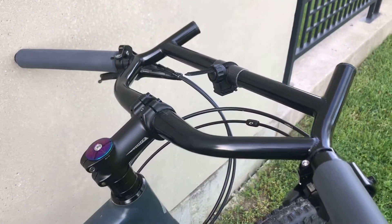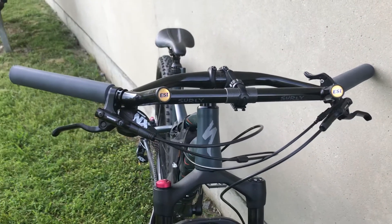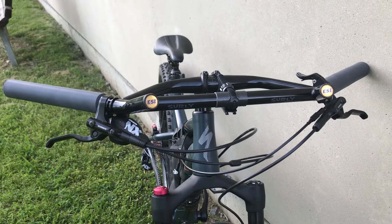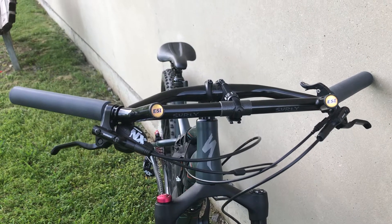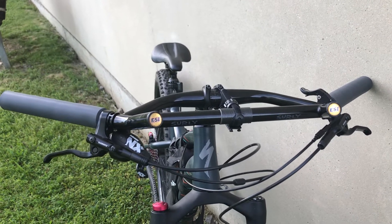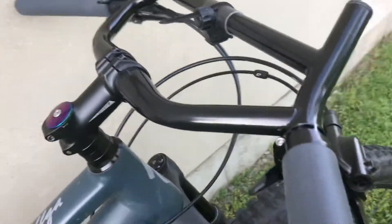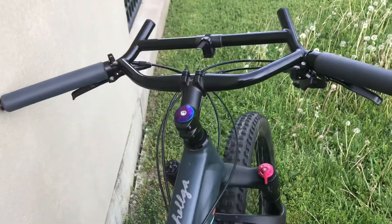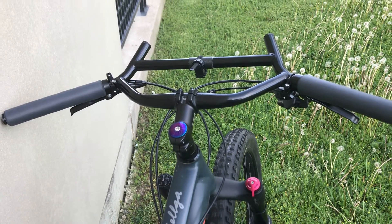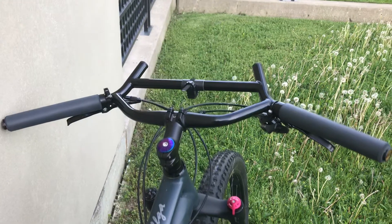This handlebar is a bit funky — it is the Surly Moloko. They're still pretty wide; I think they're about 730 millimeters, but I'm not a hundred percent sure, so I'll double check and have all the specs posted in the link below. It has a sort of back sweep to it, which makes it a lot more comfortable when I'm just cruising along, and that's sort of why I got it.